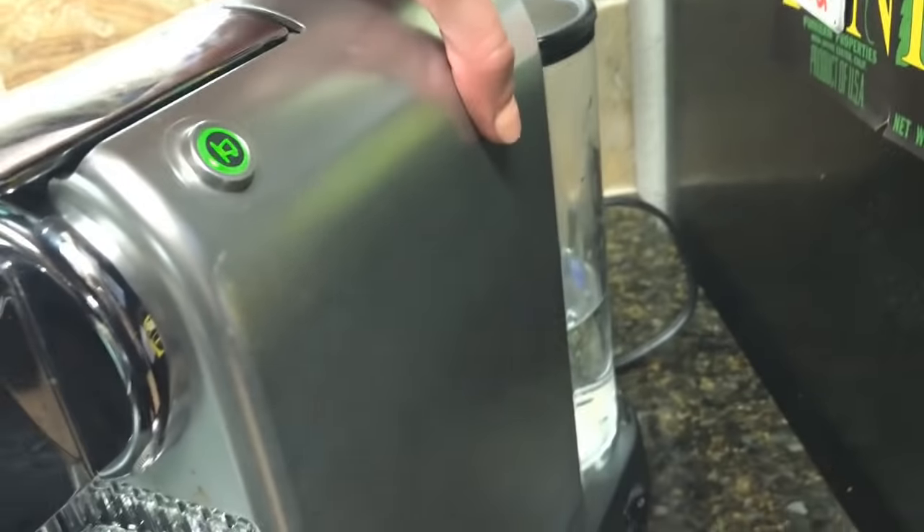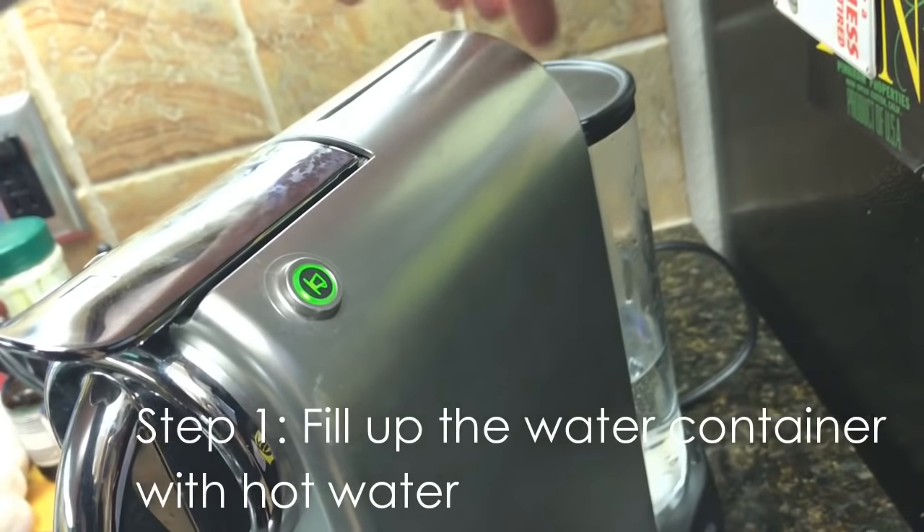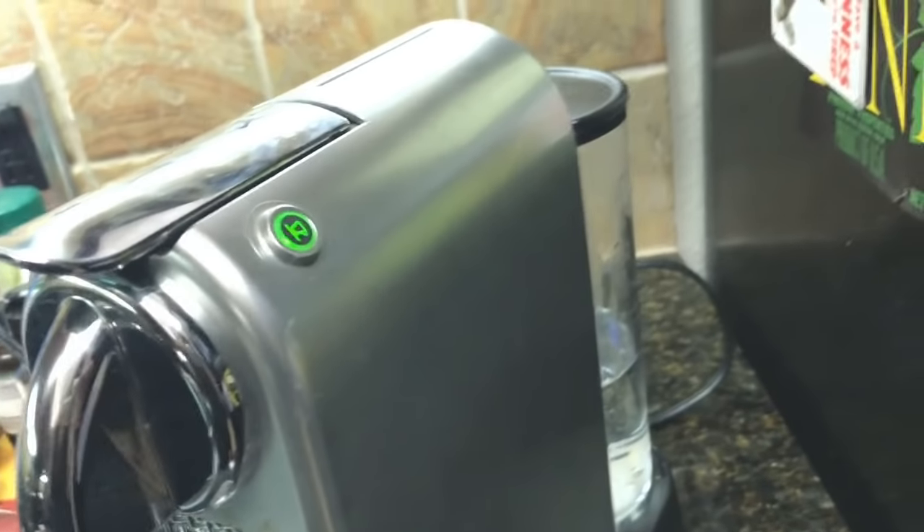Basically, all I had to do was fill up the canister in the bottom with super hot water — as hot as I could get it from the tap. I didn't have to boil it or anything, just fill it up to about halfway or all the way.